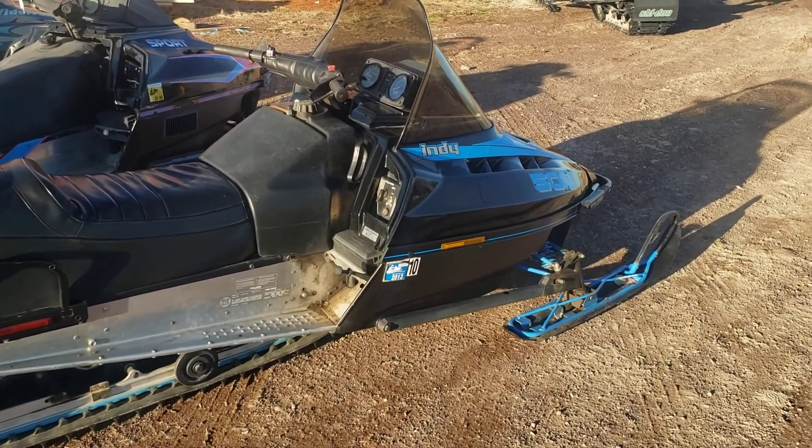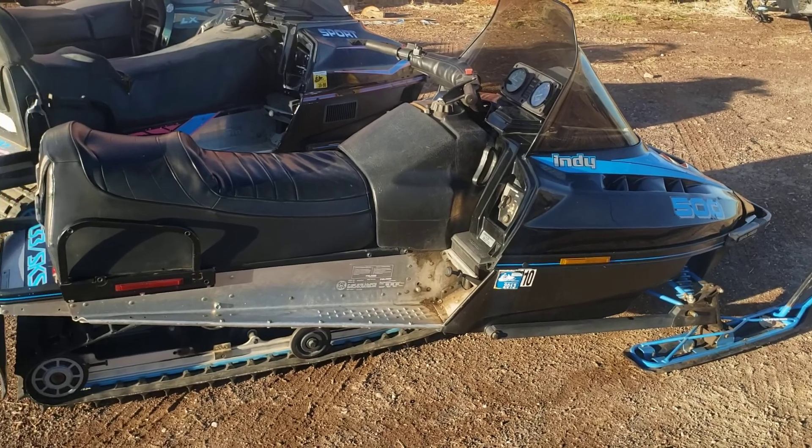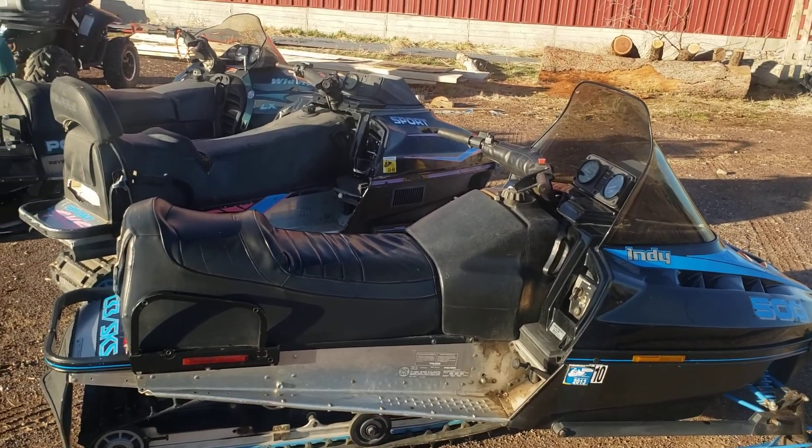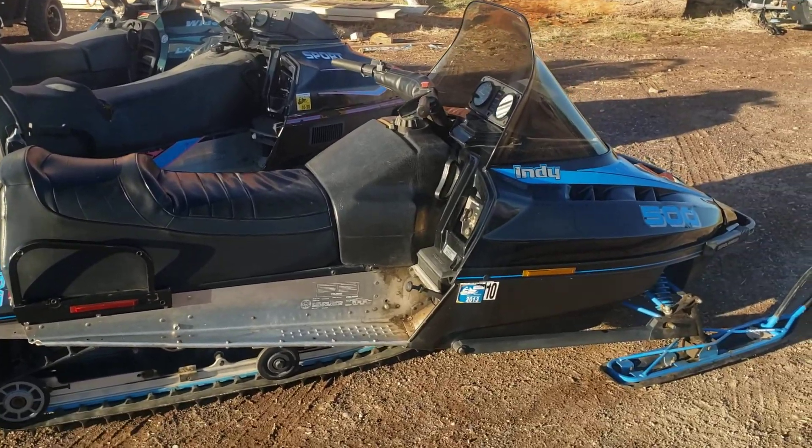Hello YouTube, here we are back again. Today we're going to do a video on Polaris snowmobile crankshafts. I've been getting a lot of requests and I figure it's easier just to make a video, so I've lined up a couple of snowmobiles here.